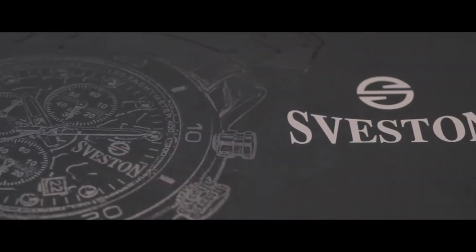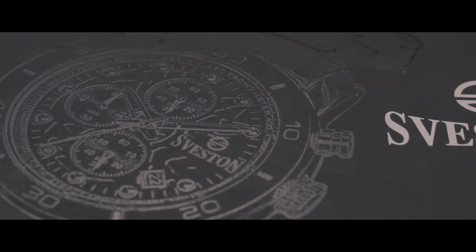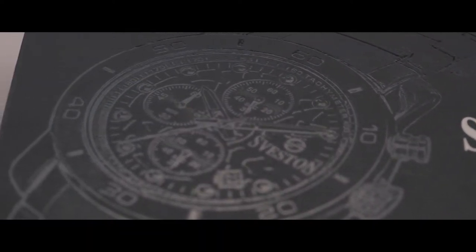Asalaamu Alaikum, welcome back to another review. Today we will be looking at a male sports watch and it's called Seveston Armor.